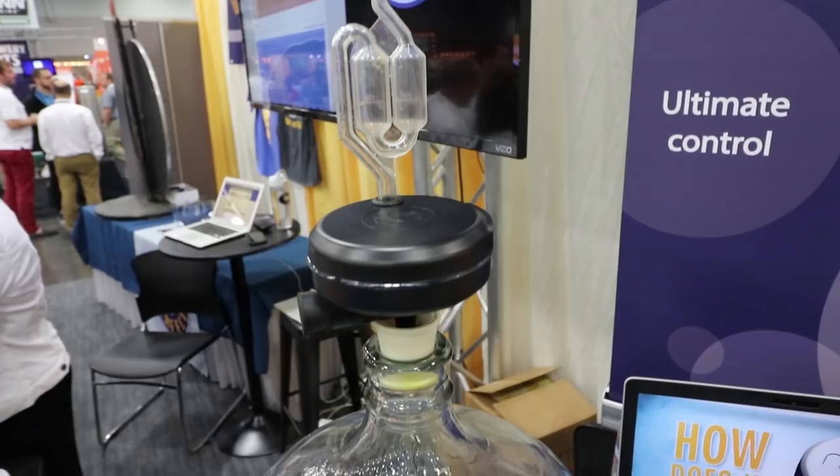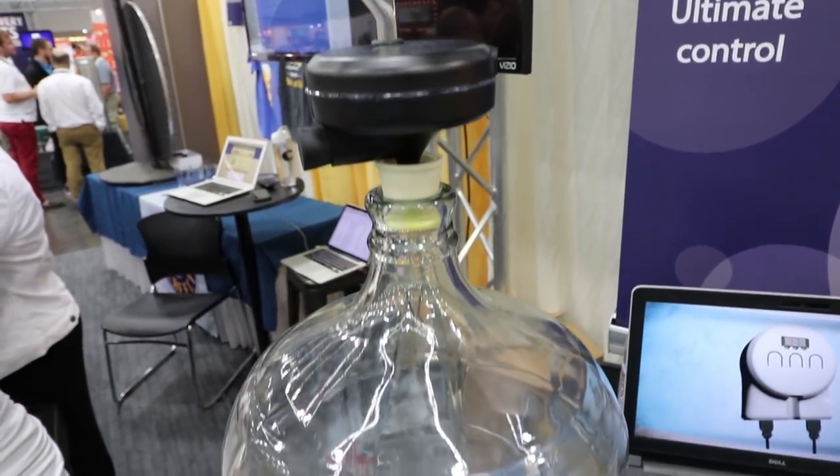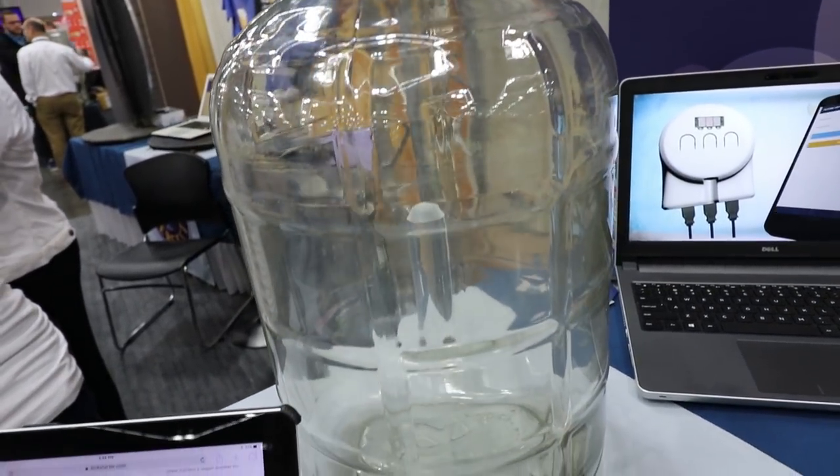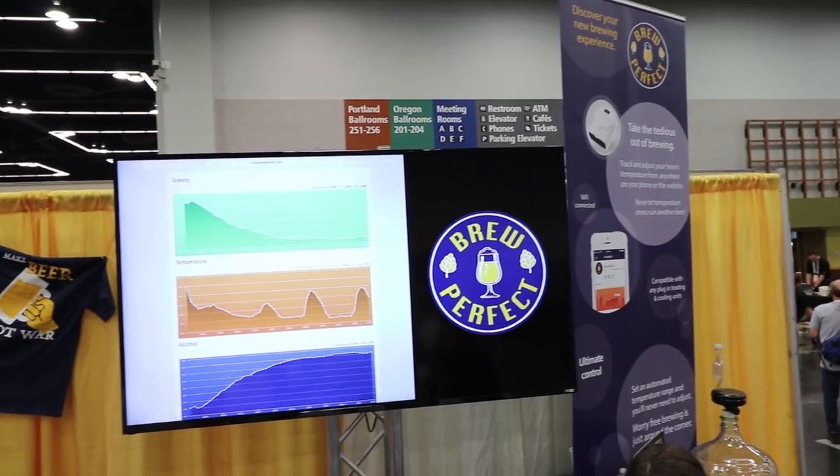So I'm with BrewPerfect. We make a digital hydrometer and essentially it sits anywhere a typical airlock will and sends readings to our website that you can access anywhere in the world. We also have an Android and Apple app so you can read in real time your specific gravity, your temperature, and your ABV from anywhere you are. I'm tracking a beer right now that we have back home in Virginia and can see what's going on with my yeast and how it's fermenting.